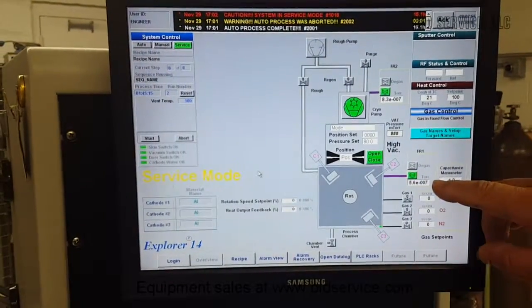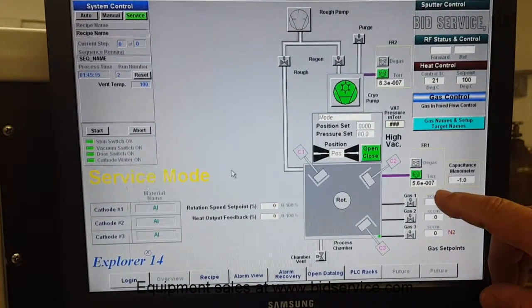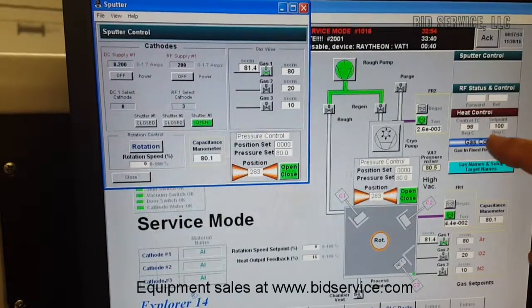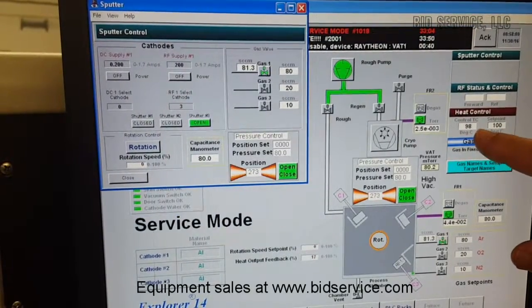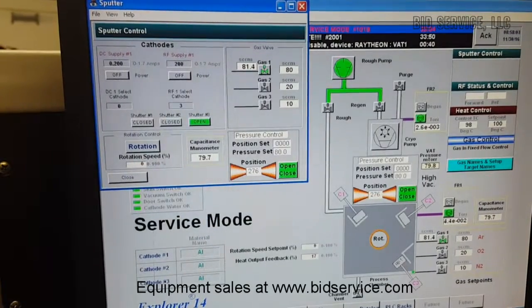Just want to show you the base pressure of the chamber right now — it's 5.6 in the 10^-7 range. Let me show you a couple of things on the screen. Right here at the heat control, we have it set for 100 degrees and that's at 98. Every time you look in the chamber, you're going to see the lamps turn on and off — that regulates the heat.